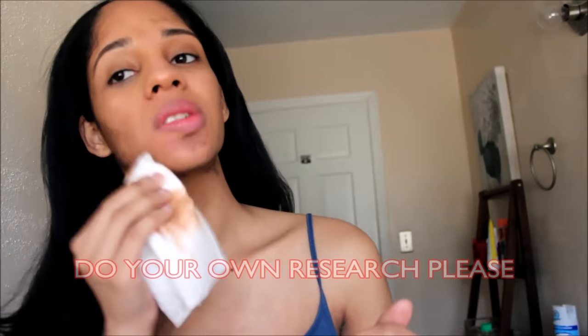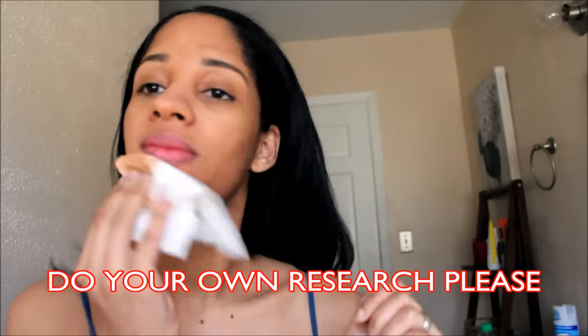As always, do your own research — I am speaking and making videos from experience. I've tried baking soda so many times before and I've had great results, and that is why I am going back to baking soda.